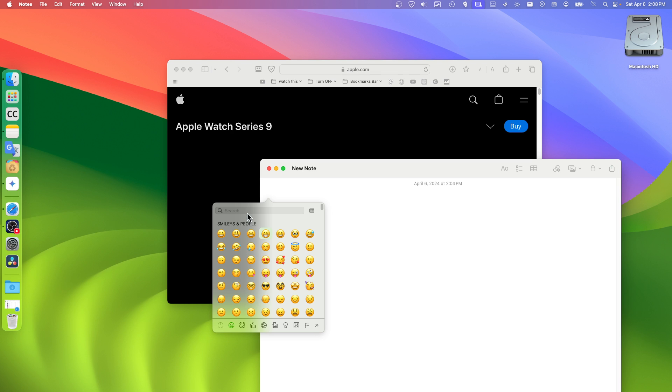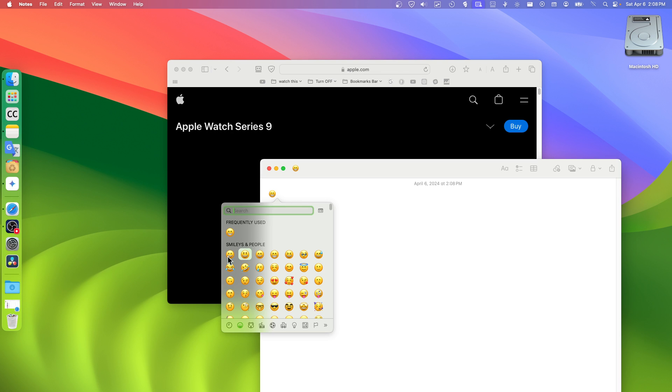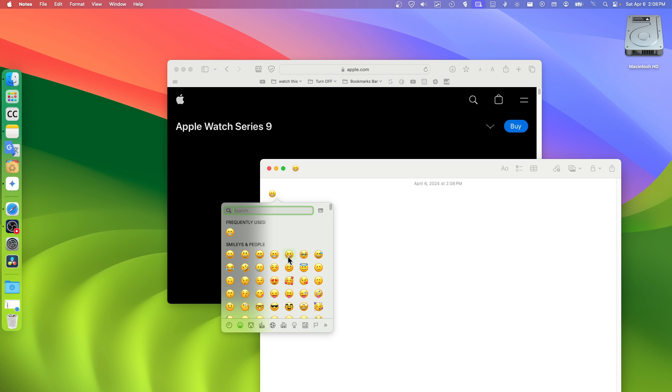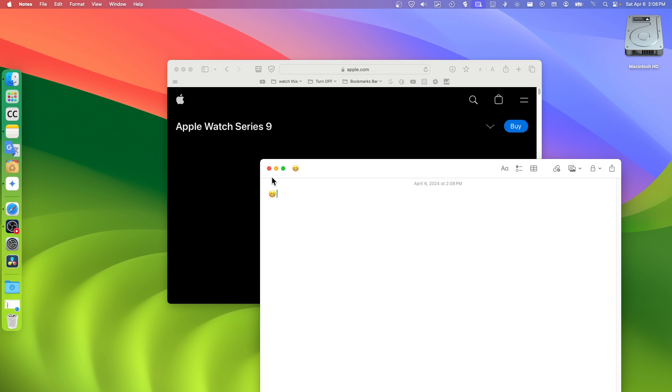It's kind of lagged a little bit, as you can see. It's kind of laggy, not really responsive. I click on here — look how long it takes. It's a bug or something, I don't know.